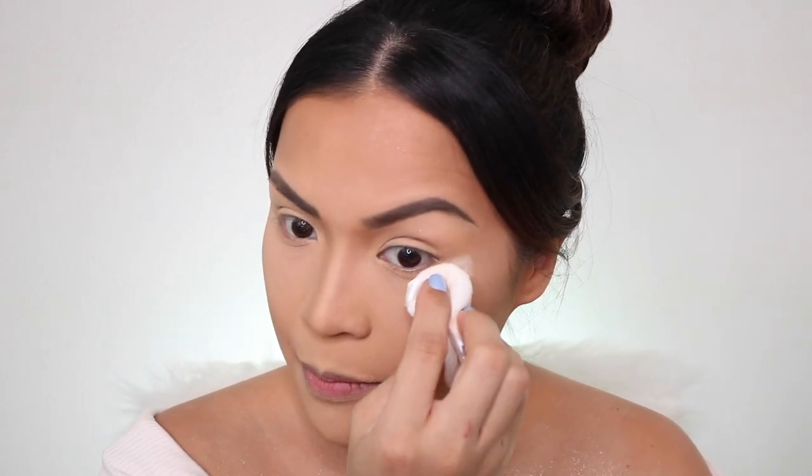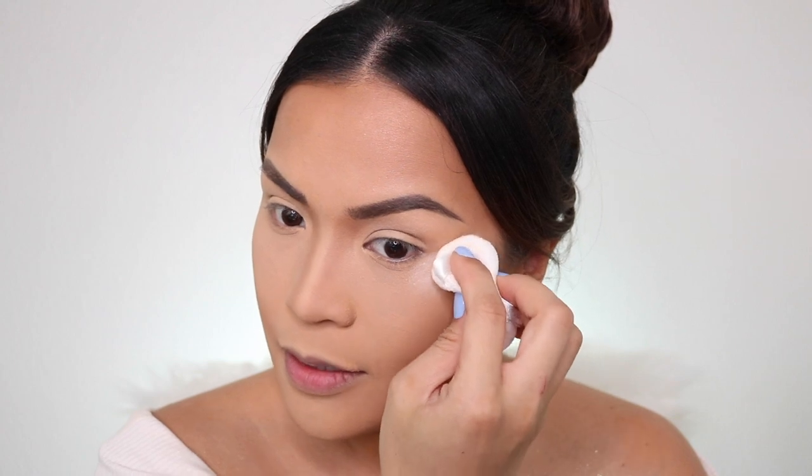I already have my face done — foundation, contour, eyebrows. I already prepped my lids with MAC paint pot. So I'm ready for the eyeshadow. First thing, I want to put Laura Mercier translucent powder under my eyes just to protect from fallout. I know we're going for a neutral look and I might not need this, but I just want the extra protection.